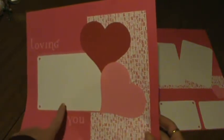This one is simply titled 'Loving You is Easy.' All these are made with the DCWV paper and their cardstock as well. Just cut out a couple hearts and put them in, so there's enough room for a 4x6 photo here. And then on this side, there is room for two 3.5x5s, two wallets, and a journaling spot.